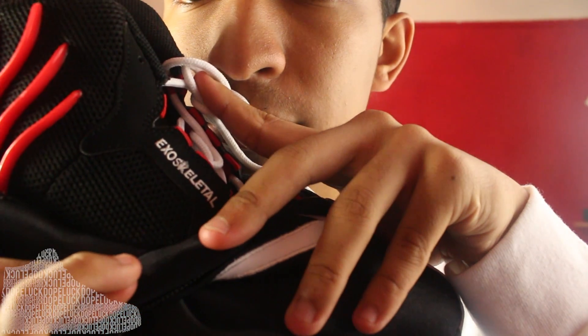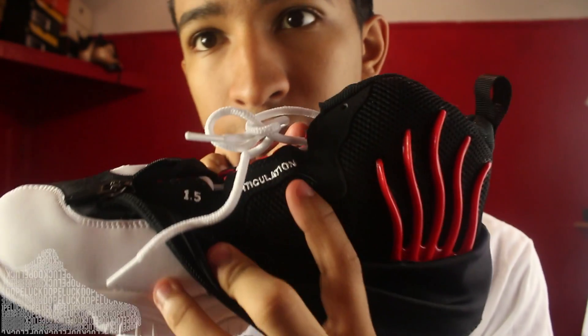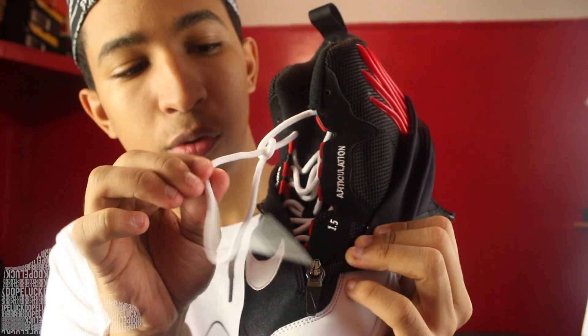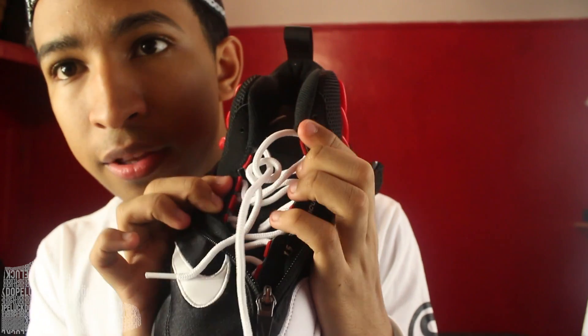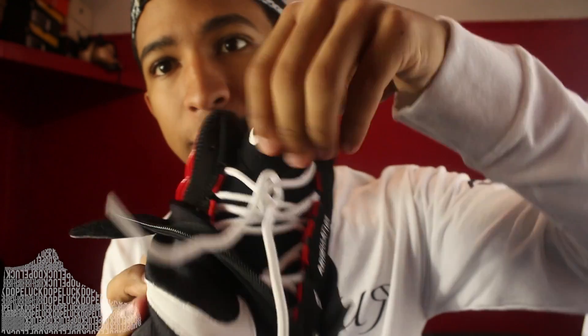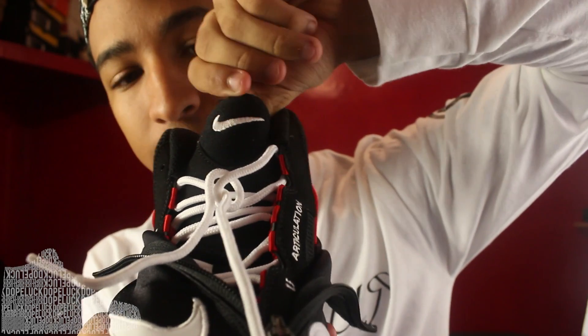Right here you get a couple little words: 'exoskeletal' on one side and 'articulation' on the other, along with a 1.5 marking. You got the rope strings — I like to call them that — with red hits on the inside where the eyelets would be. Super comfortable and very stable, whether you're going to ball in these or just going to wear them casually. Nike Swoosh branding right there on the tongue, which is predominantly mesh.